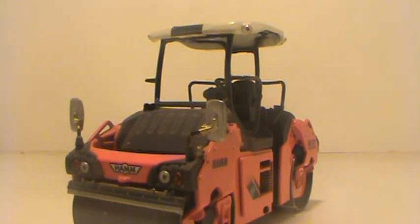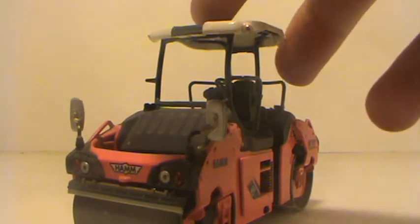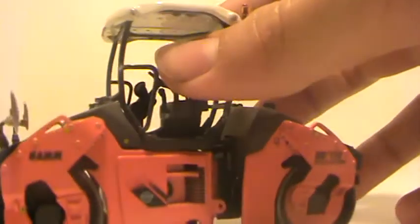Hey guys, Dearmann1999 here. Tonight I decided to do a couple of reviews. I should have like three up in the next few days. So the first one I decided to do was the Ham HD Plus 110.